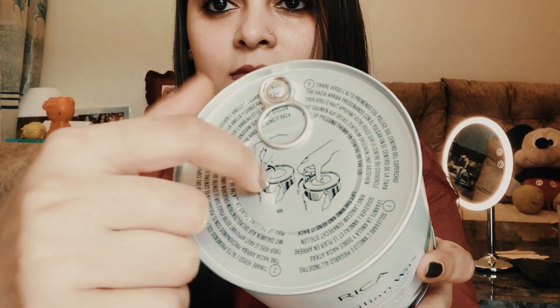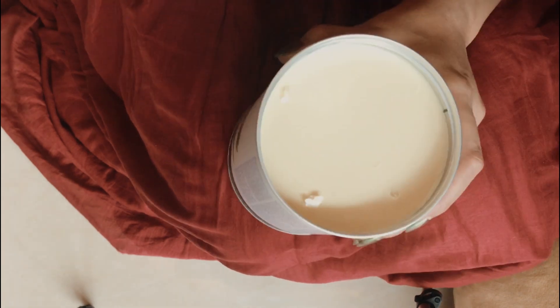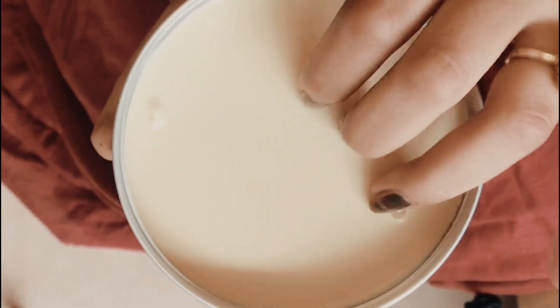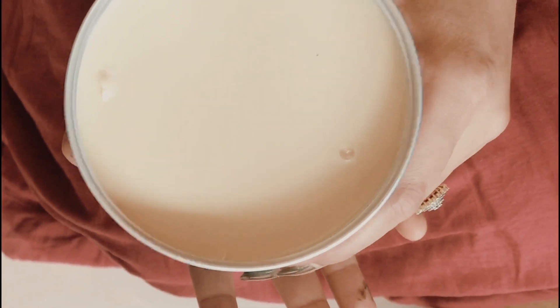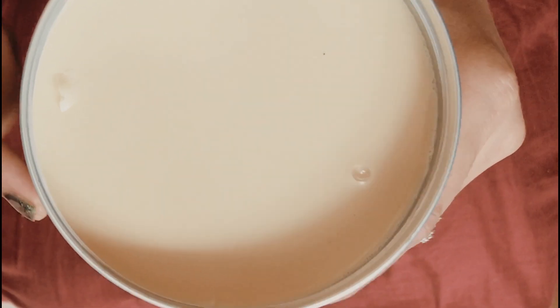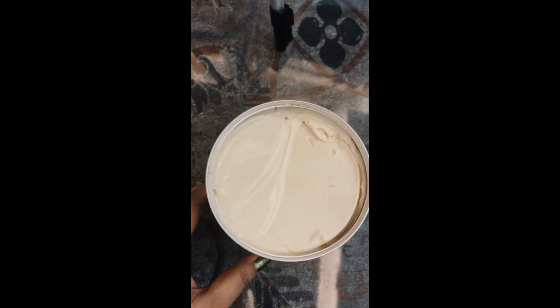Now I'm going to open this. This is a gum in a sealed packed can. This is very hard, which is why I'm going to melt it first. I will put it on the gas, and when it melts I will transfer it to the wax heater. You can see it will melt.